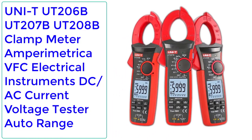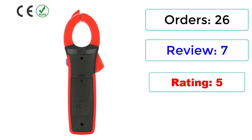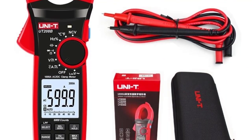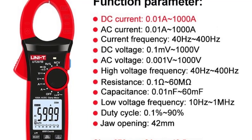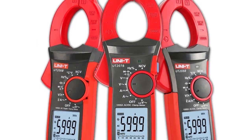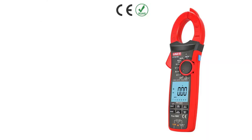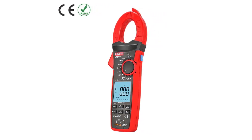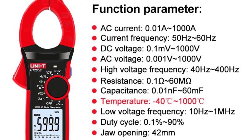Number 1: UNI-T UT206B/UT207B/UT208B Clamp Meter, Amperometric, VFC, Electrical Instruments, Current Voltage Tester, Auto Range. 26 orders, 7 reviews, rated 5 stars, 20% off. The UT200 Series 6000-count Digital Clamp Meter features auto range, large LCD, true RMS, auto scale memory, and NCV functions. They conform to CAT III-1000V and CAT IV-600V safety ratings. The UT206B/207B/208B come with LAWS mode for eliminating ghost voltage, LPF-ACV function for measuring INV and VFD voltage, and inrush current mode for capturing transient current. The UT206B/208B also feature high-precision temperature measurement with 0.1°C resolution and can be equipped with a flexible current probe to extend AC current measurement range up to 3000A.